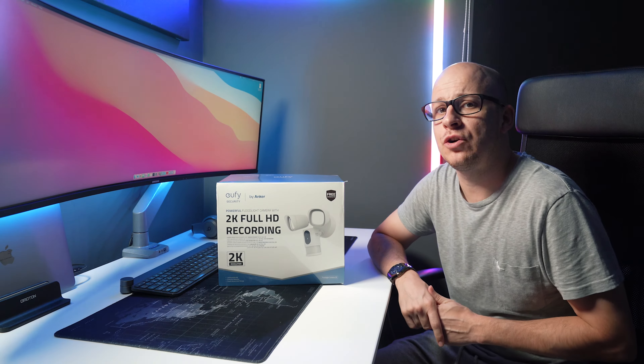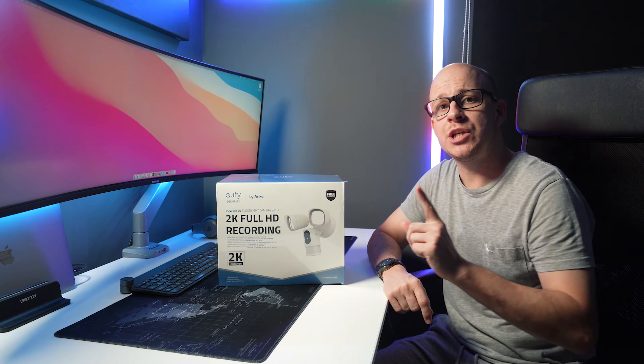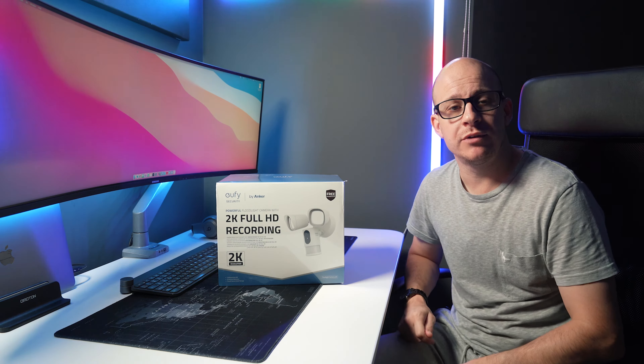This is the Eufy Security Floodlight Cam 2, which is one of Anker's newest product releases.